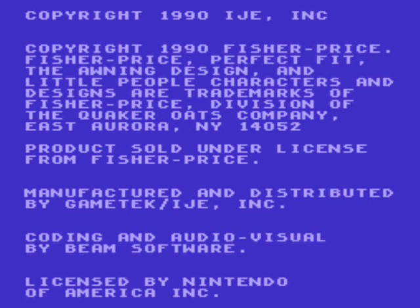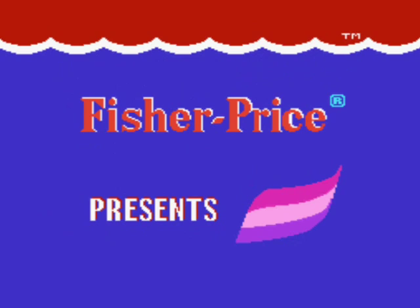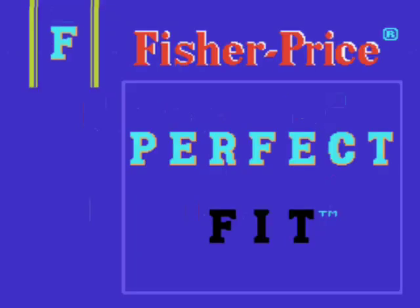Hey there, folks. It is Bobo the Vulture, and we're doing a little short, quick-take Let's Play here. Copyright 1990 by Fisher-Price. It's a game for the NES. Fisher-Price Presents. Thought I'd give myself a challenge for my next Let's Play — Fisher-Price Perfect Fit.